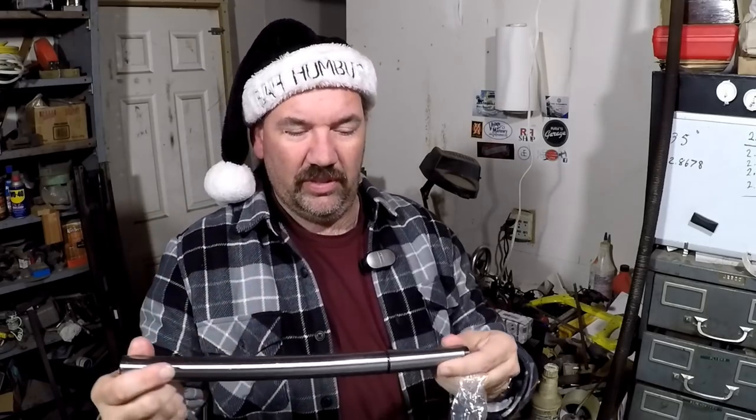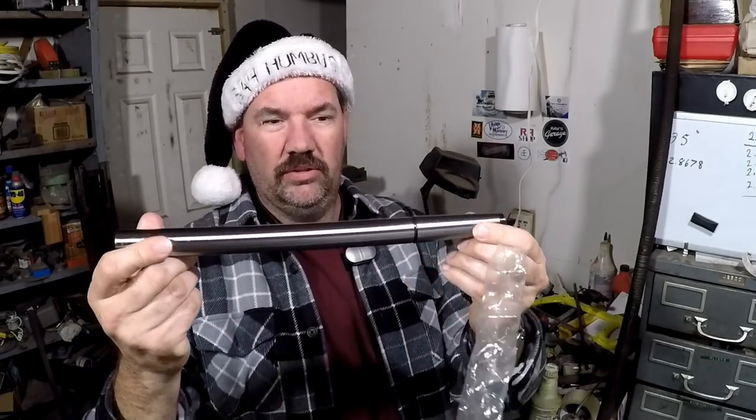We kind of have to check out the accuracy of this, but this is an MT3 mandrel. Theoretically it should be very straight, including the taper, so you can put it into your headstock or tailstock and indicate off of it to test the alignment of the head to the bed ways.